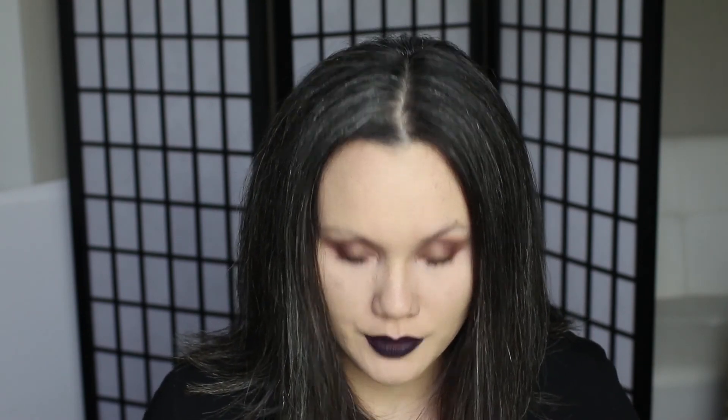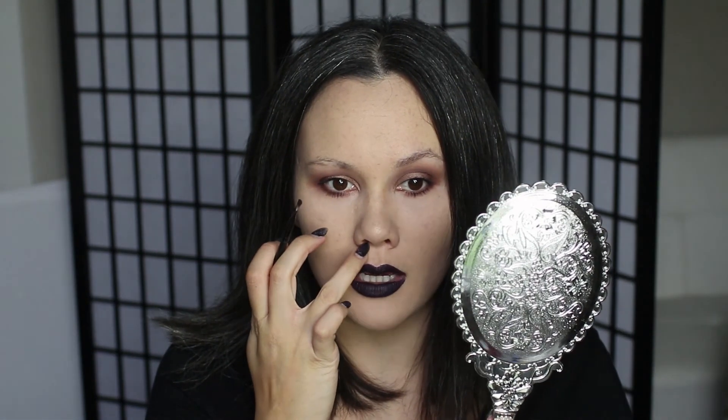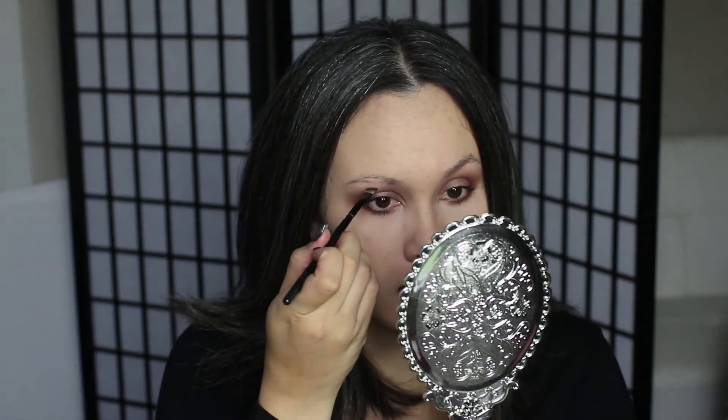This is the difference that brows make, because I still look pretty bare — especially for somebody who doesn't really have any brows, this is kind of a big deal. People don't really realize how big a difference brows make until somebody else fills them in for them. So I suggest that if brows are not part of your current routine, give it a shot, because it really does make a big difference.